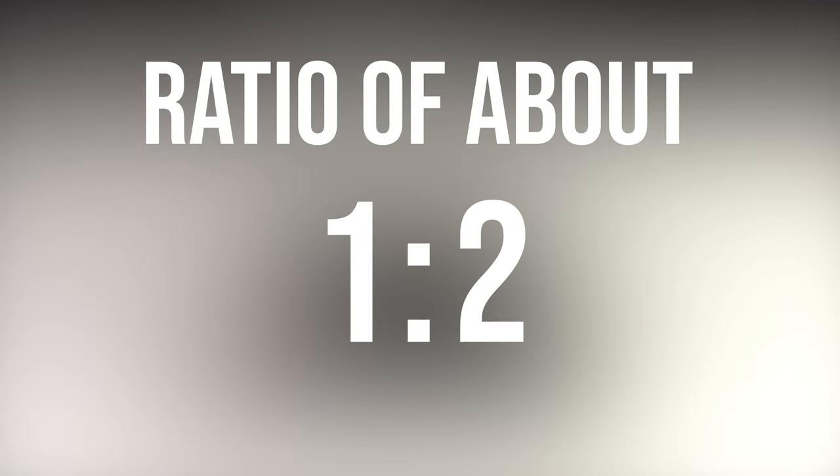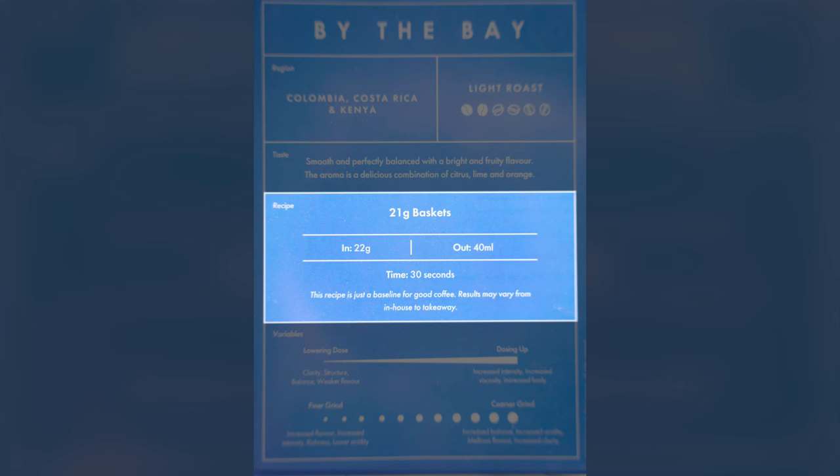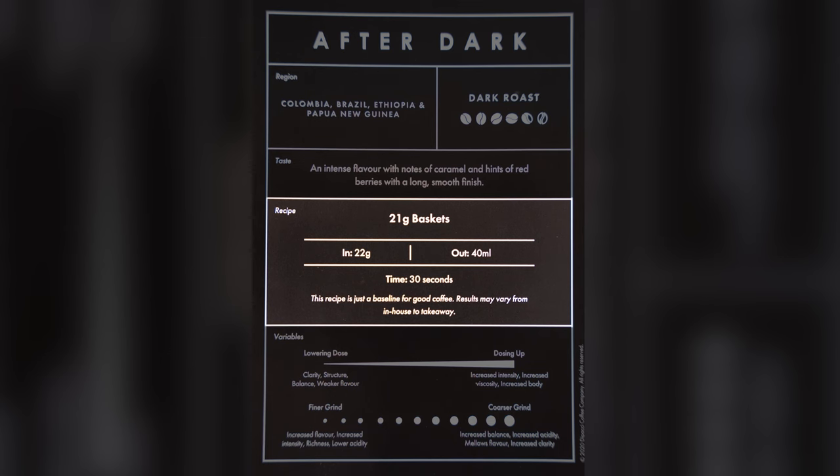Usually you want a ratio of about 1 to 2. However, if you are following a coffee recipe, they will usually tell you how much specifically to put in and out, which we will get back to in a bit.